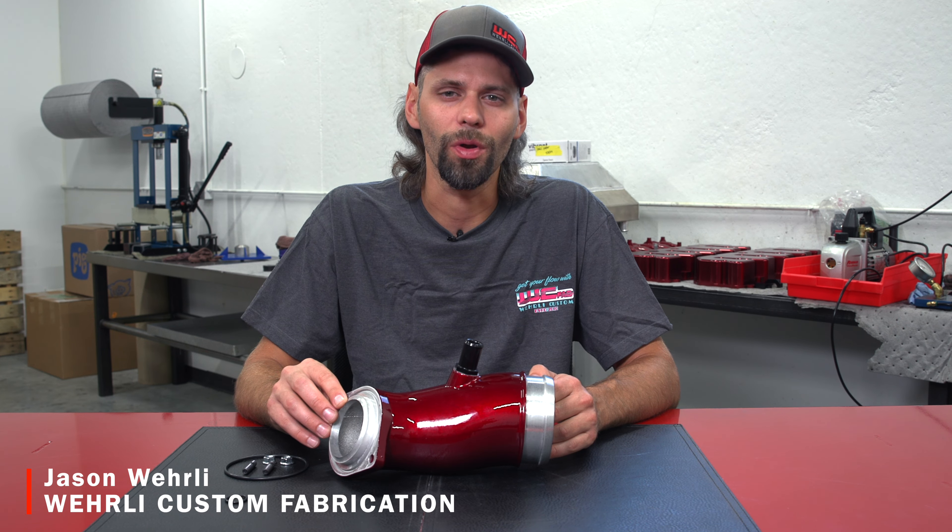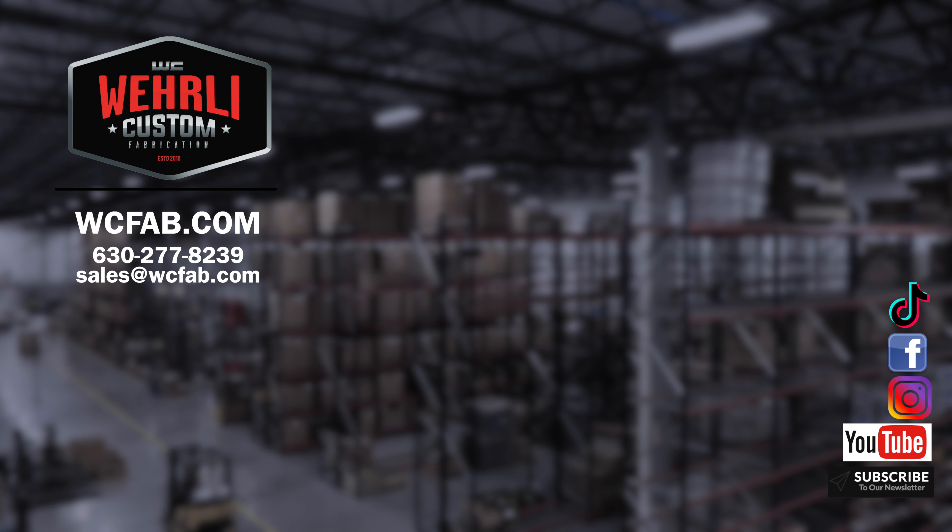If you've got any questions about our second-generation L5P high-flow intake horn, or anything else that we offer for the L5P Duramax, feel free to leave a comment below or reach out to our sales team and we'd be happy to help. Thanks a lot for watching.